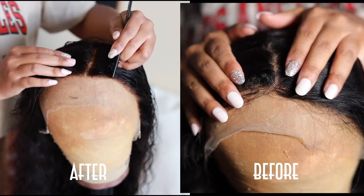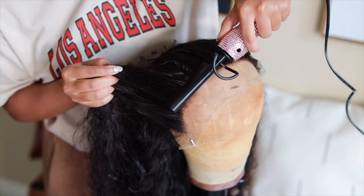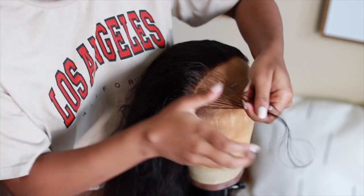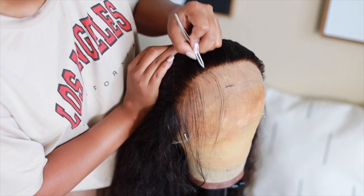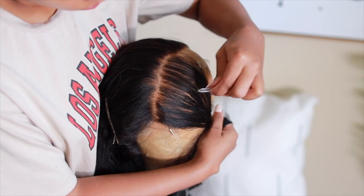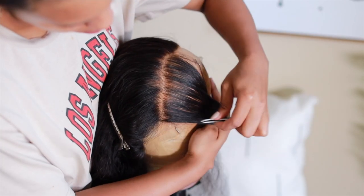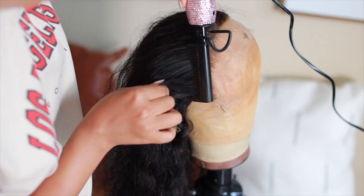I wanted to show you guys a before and after of how the hair looks bleached versus not bleached — it's a big difference, the parting looks very natural. Now we're moving on to plucking. I'm using Kendra Boutique's hot comb, just flattening out the frontal so I have an easier guide for plucking. I part a little bit of hairs down and then just start working — I never pluck in the same spot, I take my time and keep going back and forth.